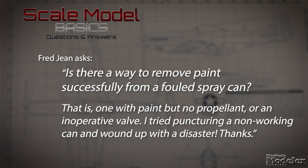Fred asks: is there a way to remove paint successfully from a failed spray can — that is, one with paint but no propellant or an inoperative valve? I tried puncturing a non-working can and wound up with a disaster.